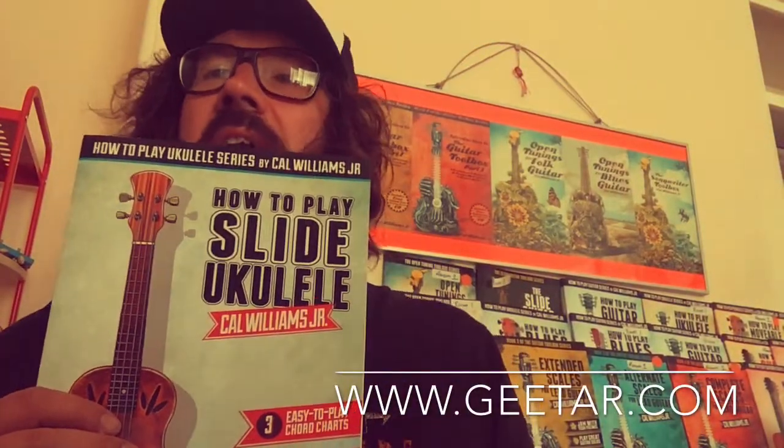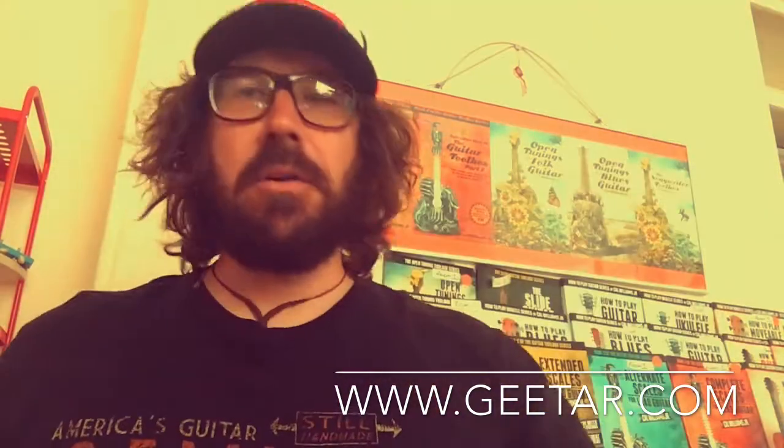Hi, this is Carl from the Guitar Bookshop. Today we're going to look at how to play slide ukulele, which is available from guitar.com.